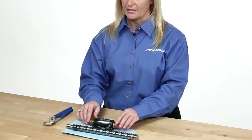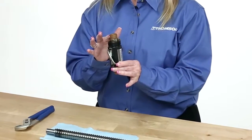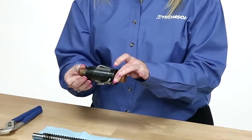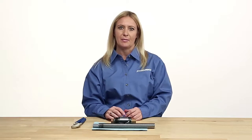Thomson ball nuts are typically provided on an arbor for storage and installation. An arbor is a cardboard, plastic, or metal sleeve that is designed to maintain the ball bearing position when the nut is not assembled to the screw. A transfer arbor is typically hollow to help install the ball nut over any end machining and facilitate assembly.